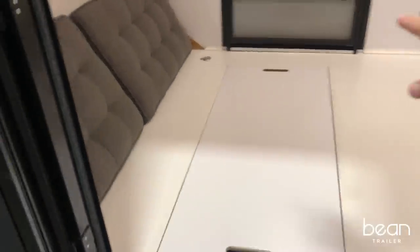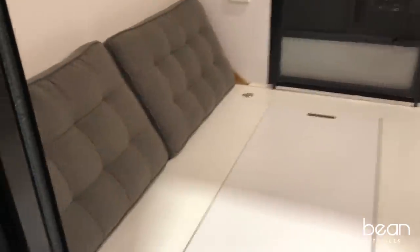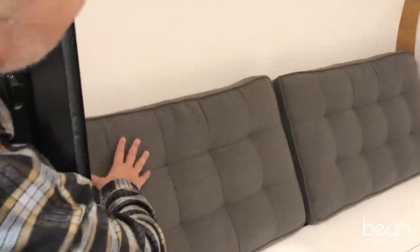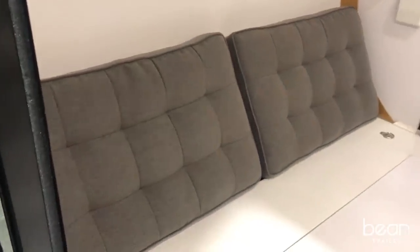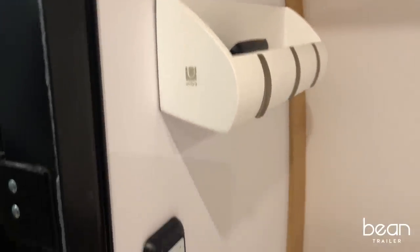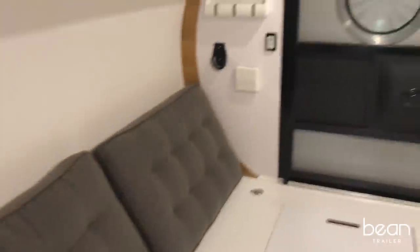You'll also notice tie downs to secure your load, along with the option of some very comfortable cushions so that you can relax after a hard day of adventure. There are also nice, thoughtful features like organizers and cup holders.